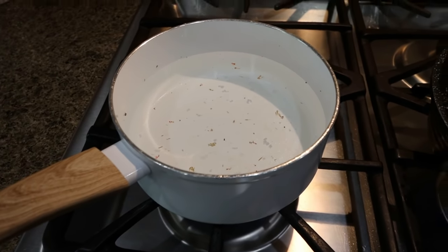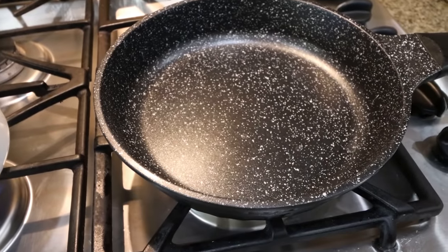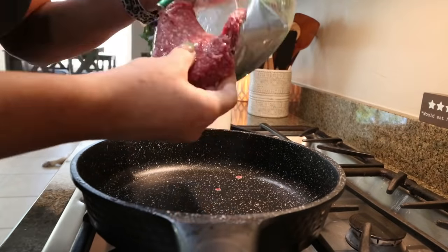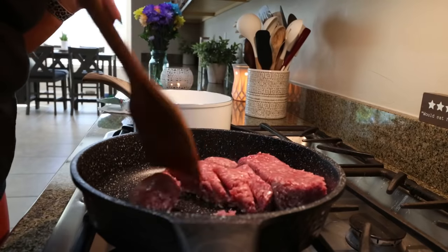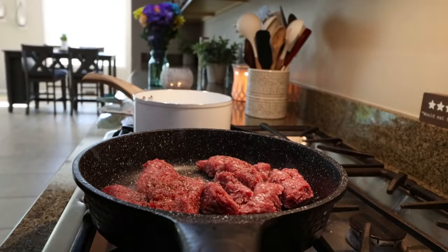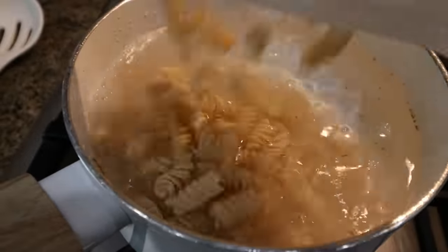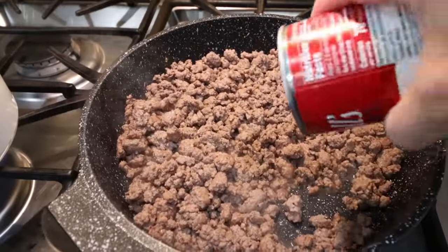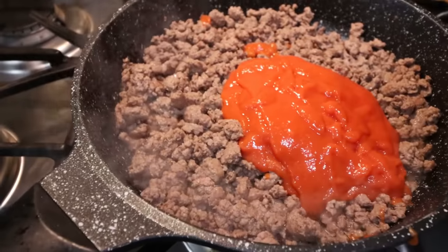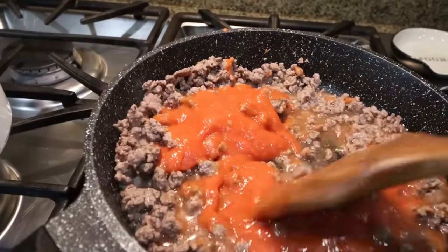The first thing you're going to do is get some water coming to a boil for your pasta, and then grab out a skillet so we can add our ground beef, salt, pepper, and garlic powder. Once your hamburger is cooked through, we're going to add in our can of tomato soup. We're also going to add half a cup of water. Give that a quick stir just to mix in the tomato soup.